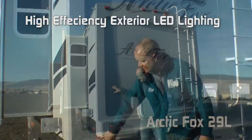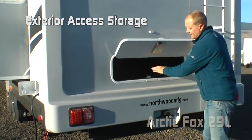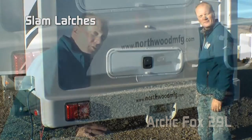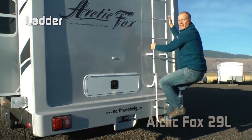Fiberglass rear cap, high-efficiency exterior LED lighting, even more exterior storage, and slam latches on all large luggage compartments. Full size under-mounted spare, sewer hose carrier, exterior ladder, and roof rack.